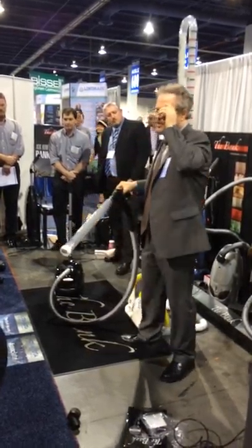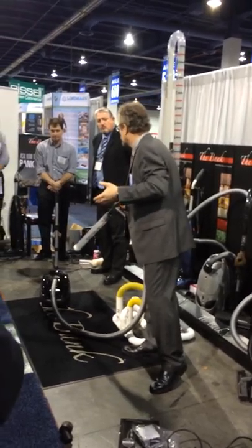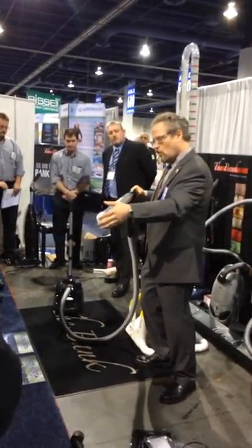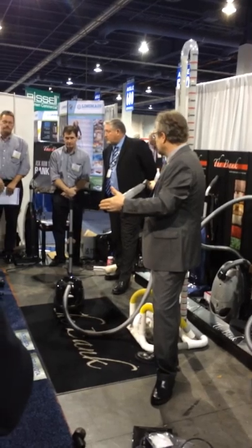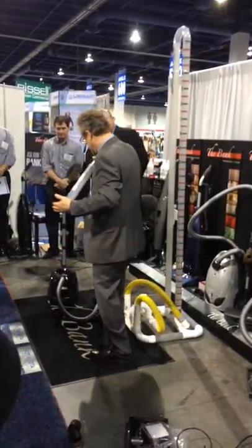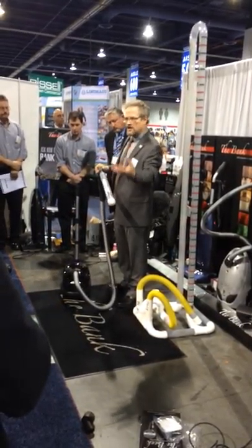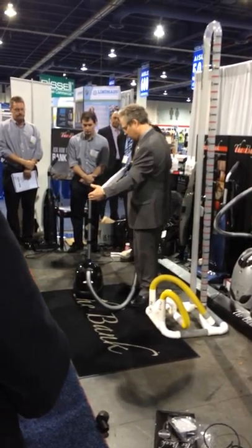Dyson's the one who says it the most: if you have high suction, when we talk about suction, that's potential power. Airflow is the real cleaning power that cleans carpet. So if you're wanting to clean carpet, you need more airflow. The more the better.